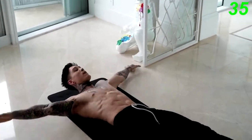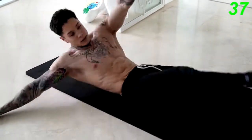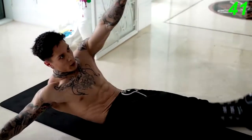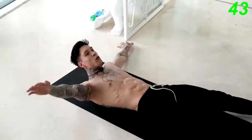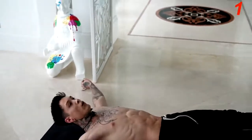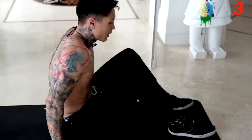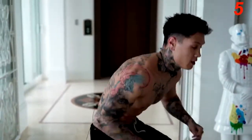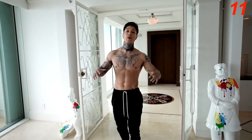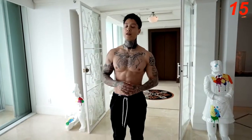Ten more seconds. It's time to finish off this routine — we're gonna go for a high knee run. The last exercise is supposed to burn you out, so I want you to give everything you've got. Try not to stop, no matter what. Let's go for 45 seconds.